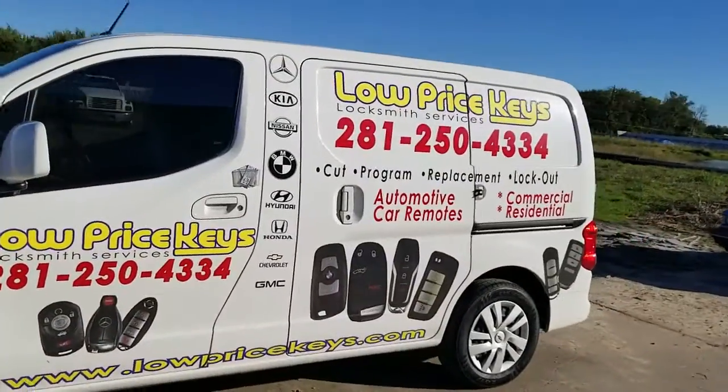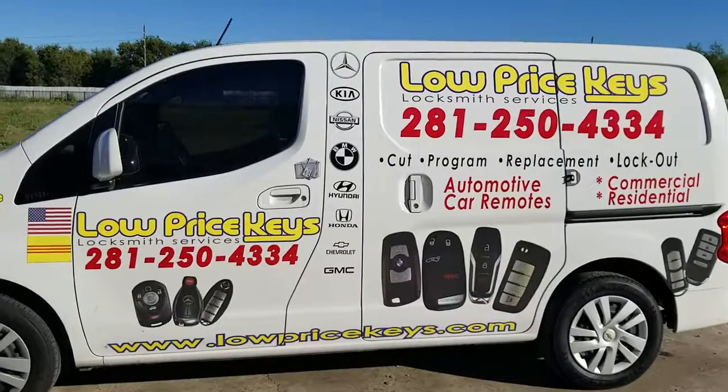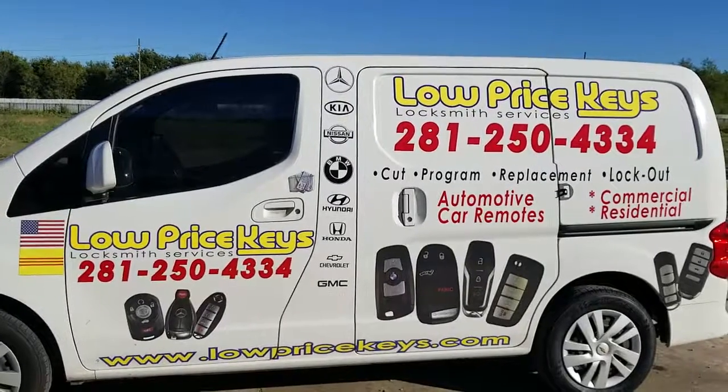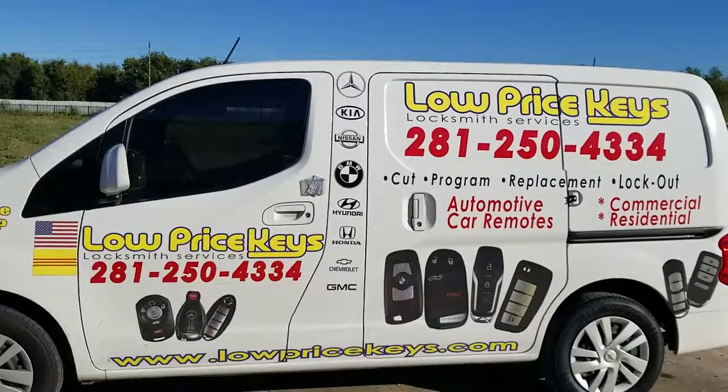This is Jeff with Low Price Keys. I can be reached at 281-250-4334 or contact us online at www.lowpricekeys.com. We're located throughout the United States — just give us your year, make and model. You guys have a blessed day and have a good one.